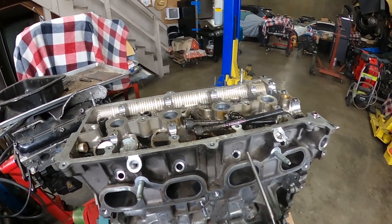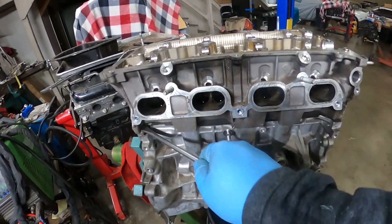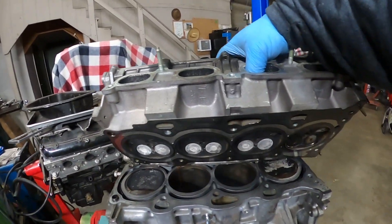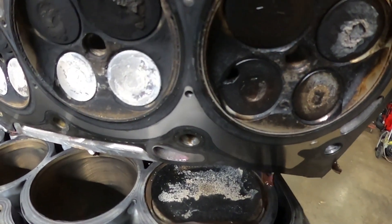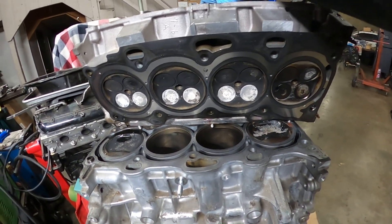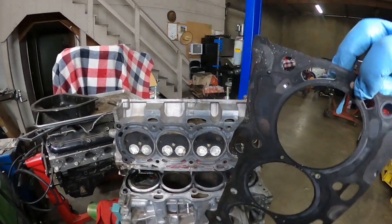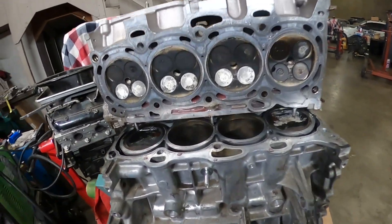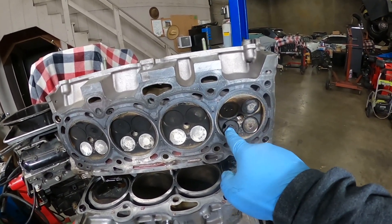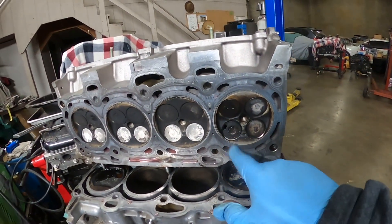I'm pretty much ready to take the head off — I removed all the head bolts already. I'm gonna break it loose and remove the head. And there is the problem right there — I have a broken valve. I'm going to completely take the head off, put it to the side, and inspect the whole thing. I took the head gasket off and the head gasket looks pretty good — I don't see any damage on it.